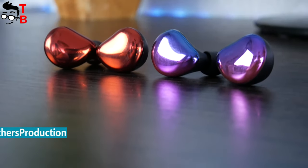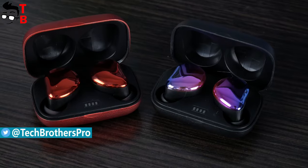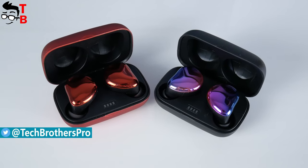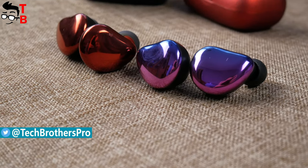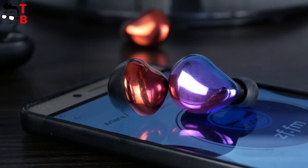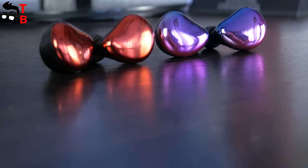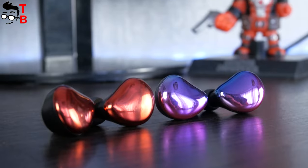The new wireless earbuds are called Sounding Cool Buds. This is probably the most beautiful Bluetooth earphones, because of the gradient color. I have the earbuds in blue and red color. Both of them look amazing. So let's start our review with unboxing, and then look at design, build quality and sound quality, battery life and other things you should know about before buying these wireless earbuds.